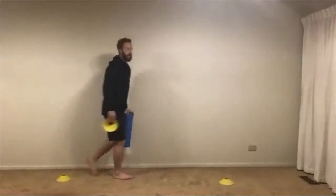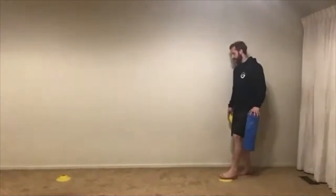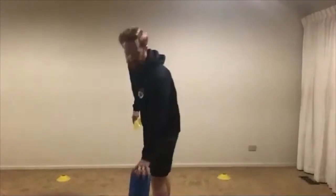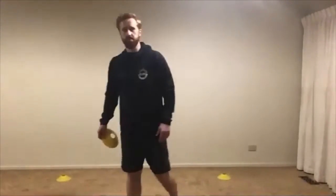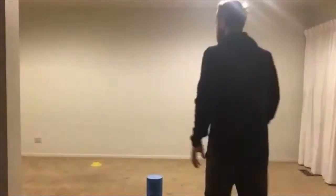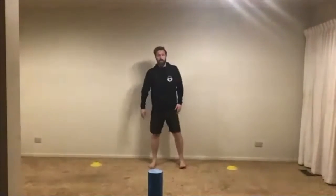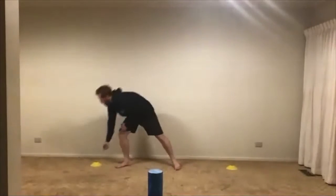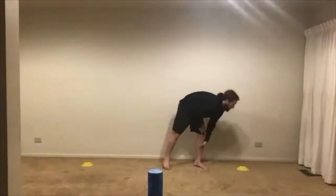Hopefully you guys can see my cones here. If you don't have a lot of space, that's okay — just do the best you can with what you've got. I'm going to finish off with just a little bit of cardio — two or three sets of 30 seconds. I've made a bit of a triangle here. You don't need cones — a drink bottle or anything will work. I'm right in the middle of my little triangle.